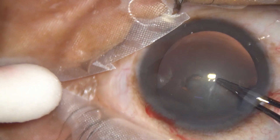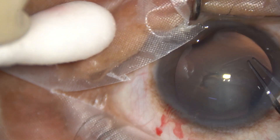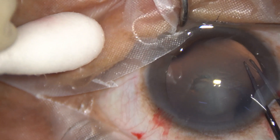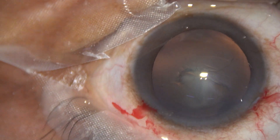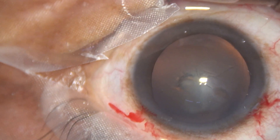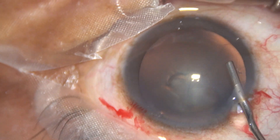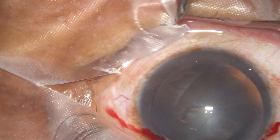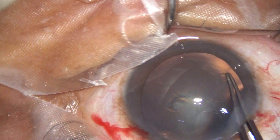And now as I go to 9 o'clock, see what happens — the rexis goes to the periphery at 8 o'clock. And now I want to rescue this capsular tag which has gone to the periphery and bring it back on track.